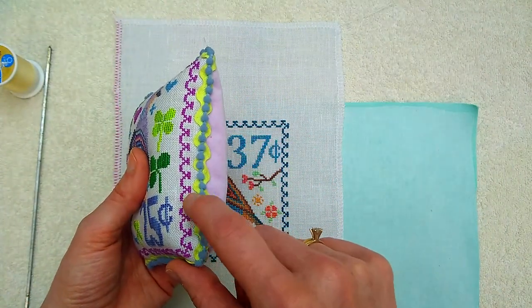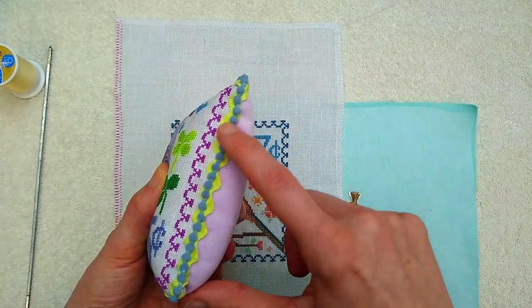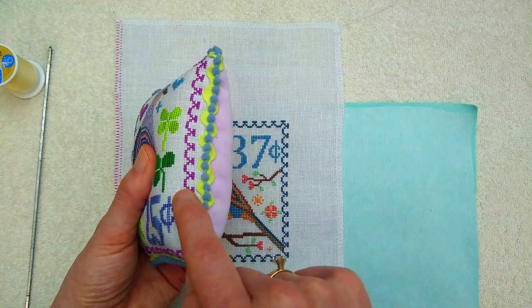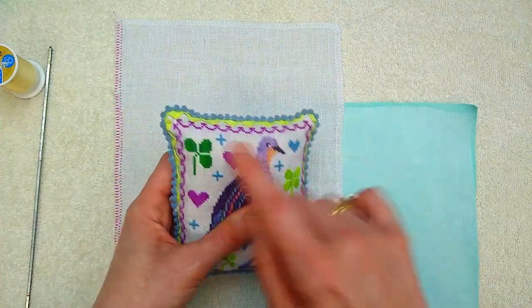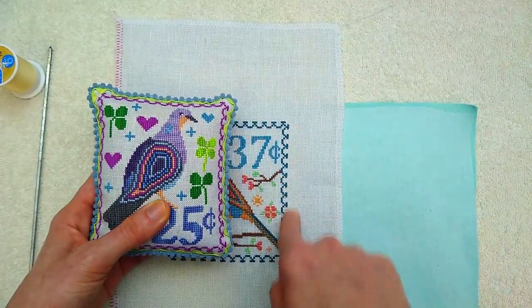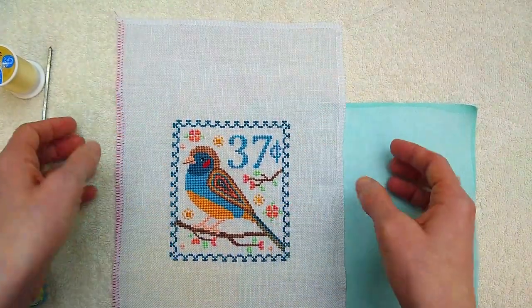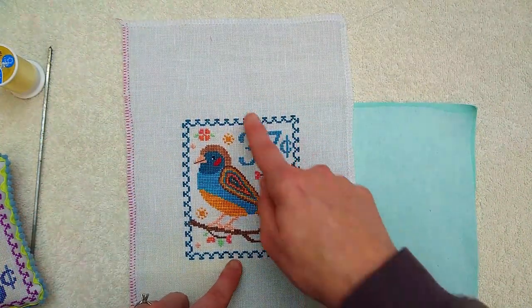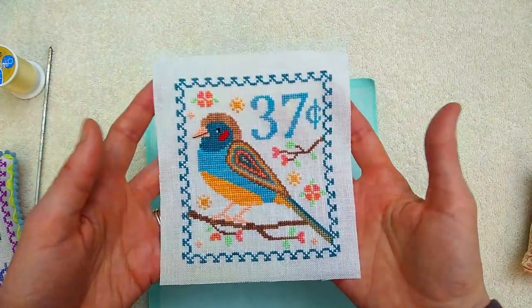How far you cut your seam away from the edge of your finished stitching is totally up to you. If that makes you nervous, you can give yourself more space between your finished stitching and the seam of your pillow. I wanted my trim to be just right against the edge of the stitching, so I cut my seams one half inch from my finished stitching. I'm going to go over to my rotary cutter and cut down my finished stitching one half inch from each of these edges.